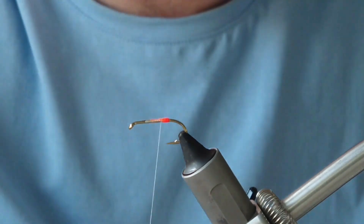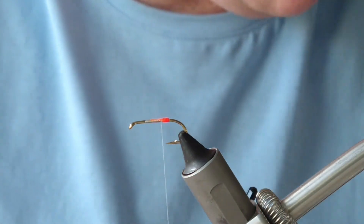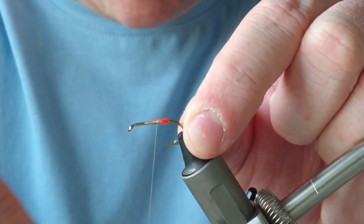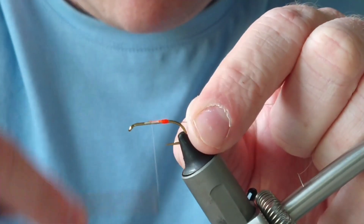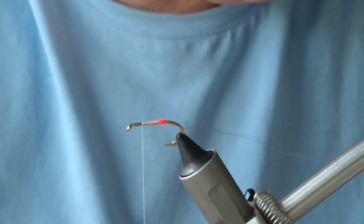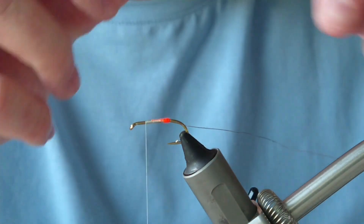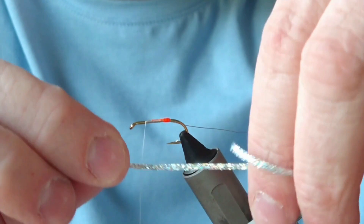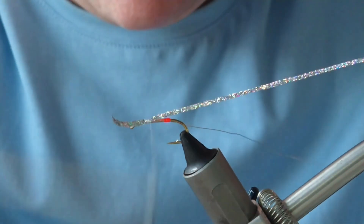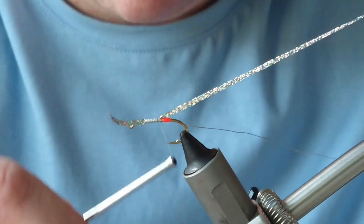Next we're going to add on our rib. The rib for this fly is going to be silver wire or silver oval — I'm going to attach that on underneath. Then at the top of the shank I'm going to add on the main body, which is a silver flat braid. I'll just use the weight of the bobbin to secure that in, and tie both of those close to the tag.